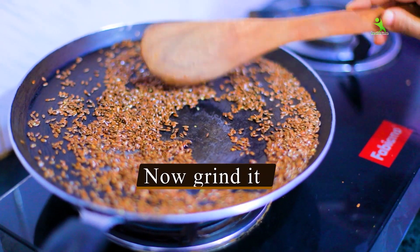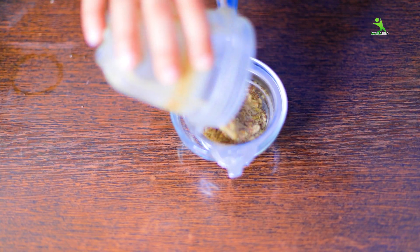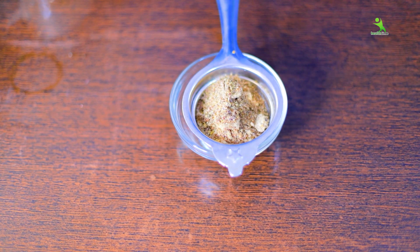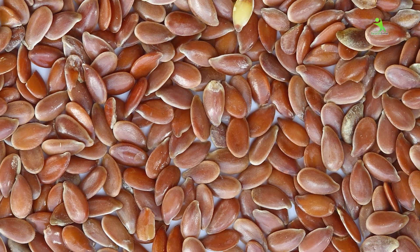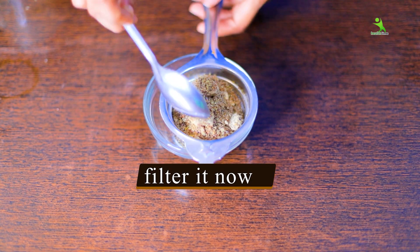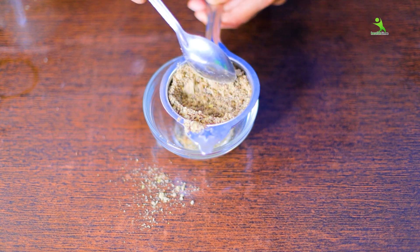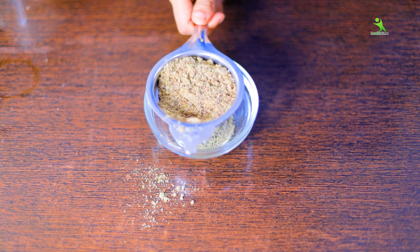Then you have to stop the flame and grind it in the grinder to a fine powder. After making the powder, you have to sift it, because the LC is very hard and can cause problems. Sift it so that whatever needs to settle comes down below.